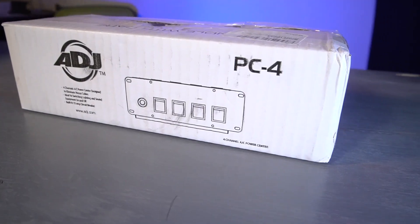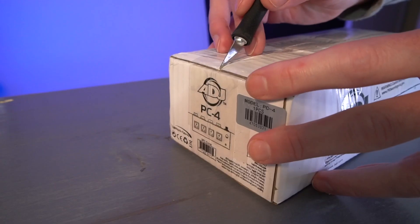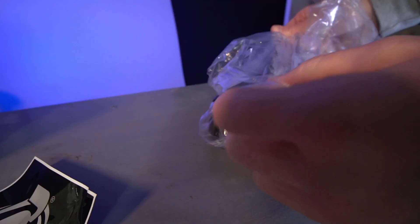The ADJ PC4 is a simple power switching solution. We'll take it apart coming up next.